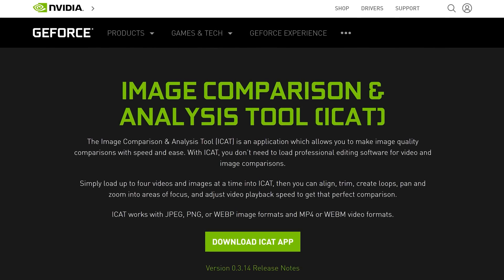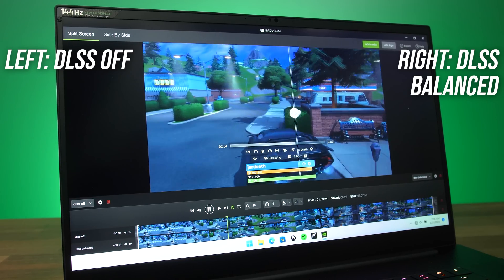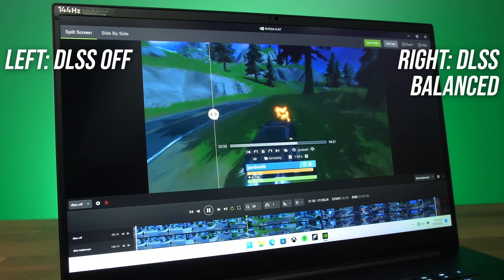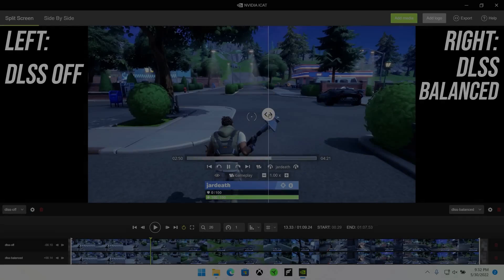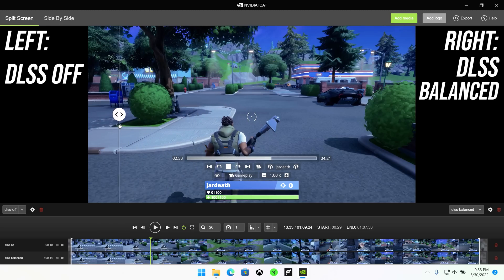We've confirmed that better performance with DLSS enabled is possible within the same power budget, but what about image quality? If the image doesn't look good with DLSS then this has all been for nothing. Nvidia says that DLSS aims to offer similar or better image quality, so let's put this claim to the test. Nvidia has an image comparison and analysis tool called iCat, which can be used by anyone to compare screenshots and videos from games side by side. I spent a good amount of time looking at this same Fortnite playthrough side by side, and honestly both myself and my partner preferred how it looked with DLSS on. Here's a still image from Fortnite: DLSS off is on the left and DLSS on balanced mode is on the right.